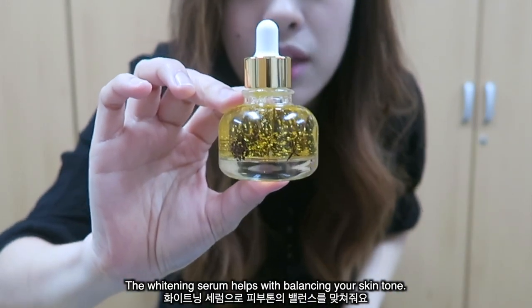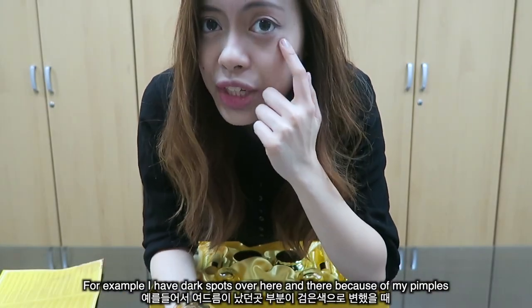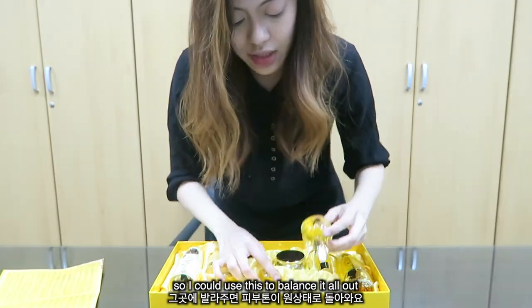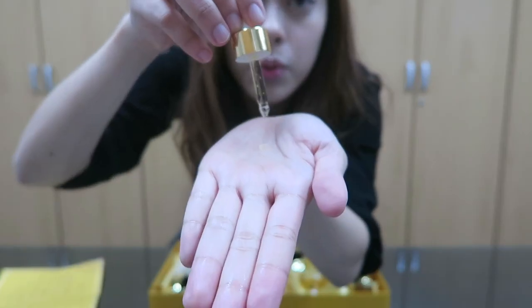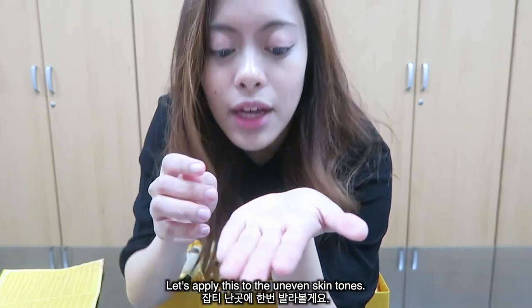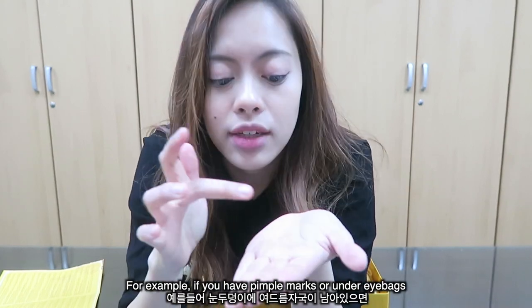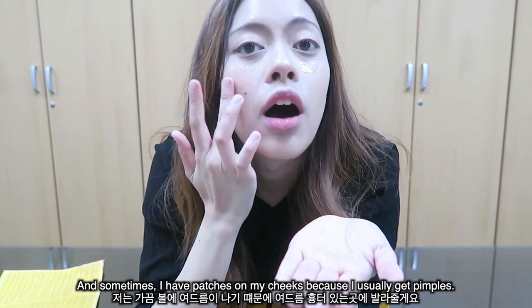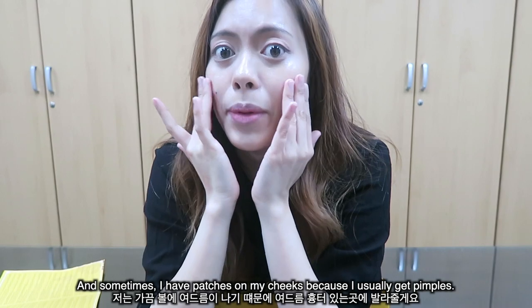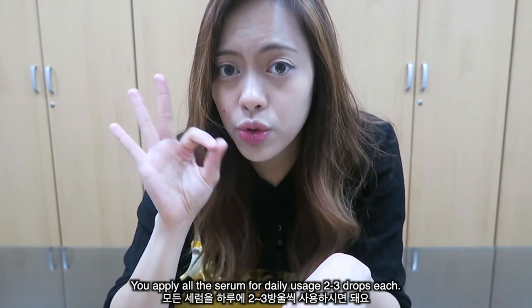The Widening Serum helps with balancing your skin tone. For example, I have dark spots from pimples, so I can use this to balance it all out. Apply it to uneven skin tones — pimple marks, under-eye bags — and anywhere you have patches on your cheeks. For daily usage, apply two to three drops each.